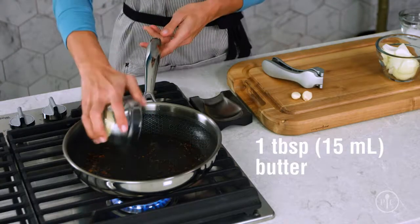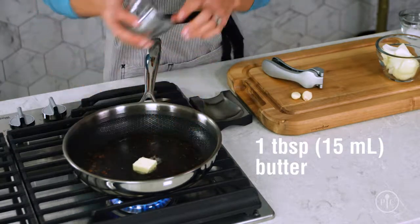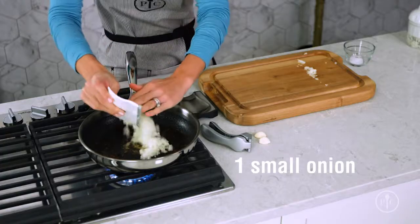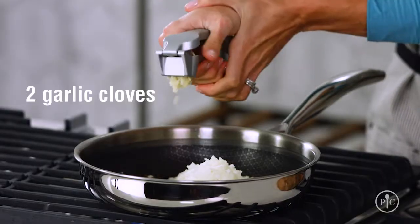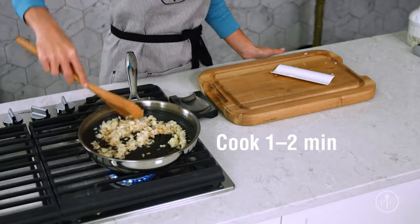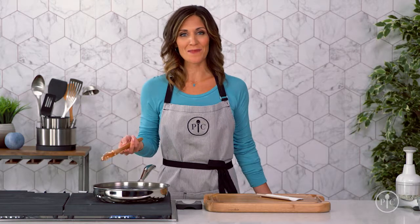Next we're going to melt some butter in the same pan so it gets all the delicious flavor the shrimp left behind. Then I'll add some onion and garlic and a little bit of salt and let them sweat for about one to two minutes. Cooking these aromatics with a little fat — or sweating them — helps them release their flavors and moisture.